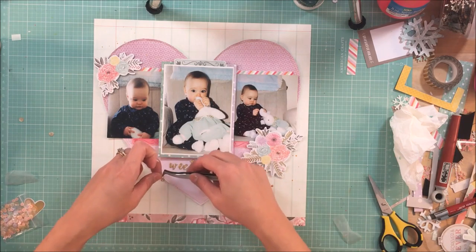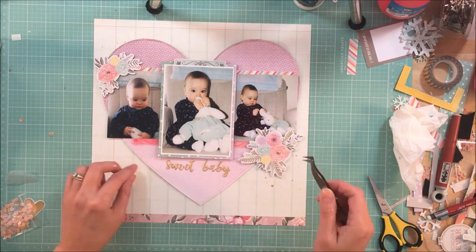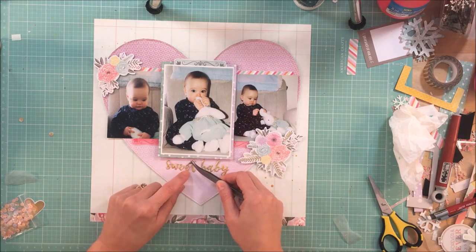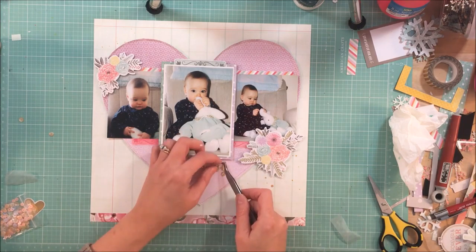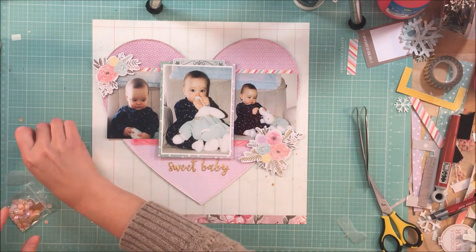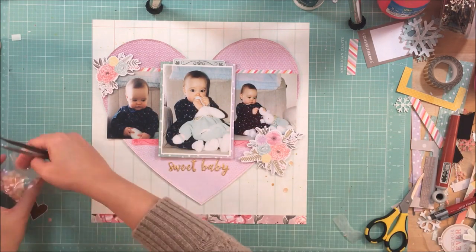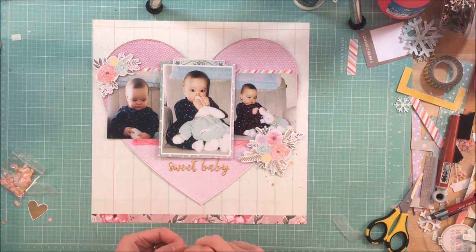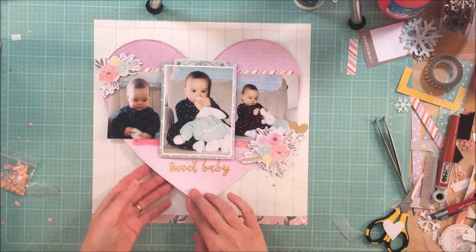I took my gold Heidi Swap color shine and sprinkled it around the page around some clusters. If you shake it well enough to hear the ball going around in the bottle, that usually mixes the color shine enough so it doesn't leave those puddles. If you use it frequently, I don't think you have to shake it as much. If you have last month's kit, pull out those sequins — the sequins from Spiegel Mom Scraps go perfectly with this kit as well.